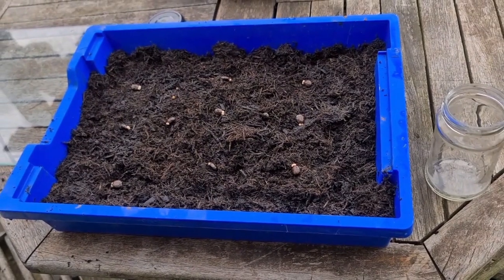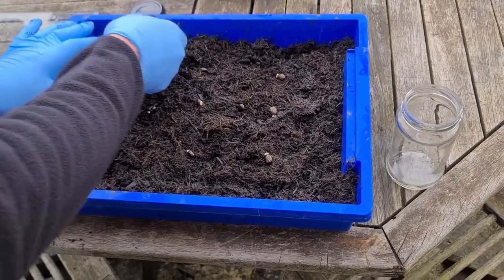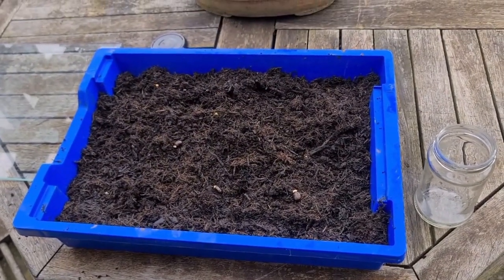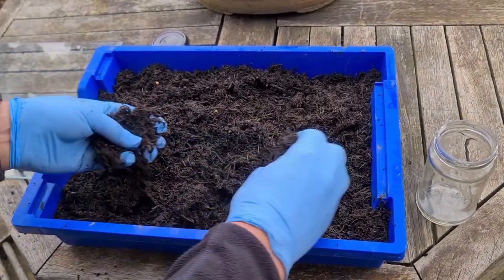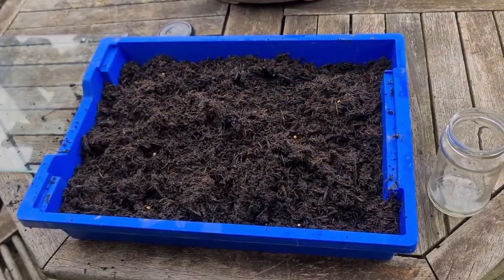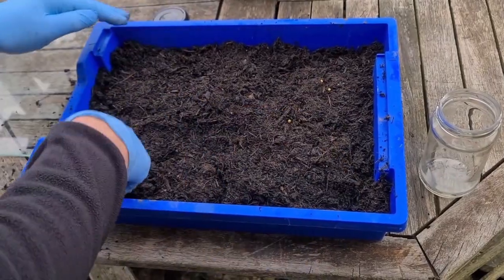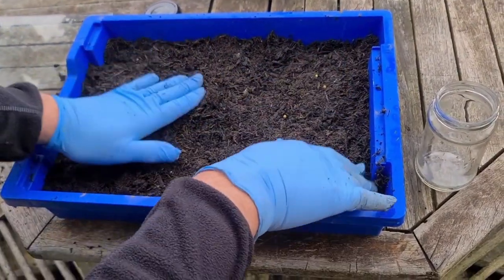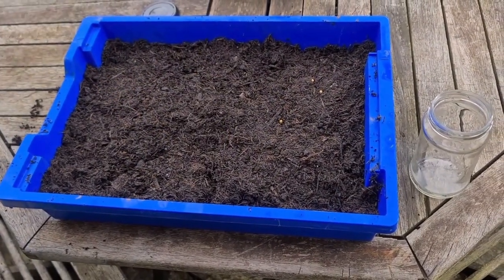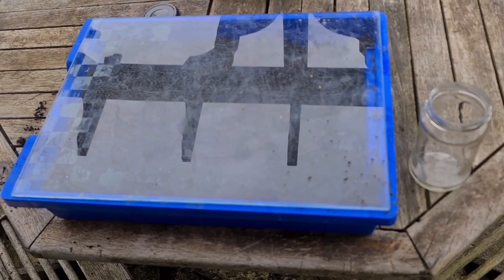Put a centimeter layer of soil on the top — just about double the thickness of the seeds really. Let's see, all done. I water them when I get in the house, just a light watering. I've just watered the soil and then place a piece of glass on the top, that's all you need.